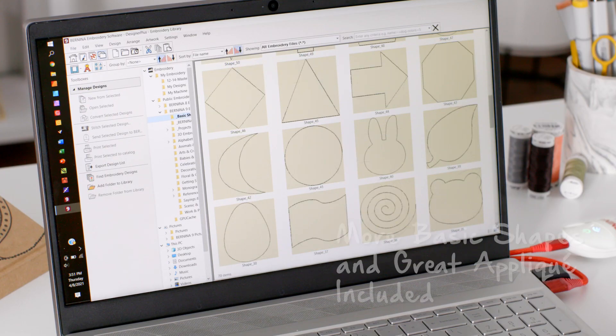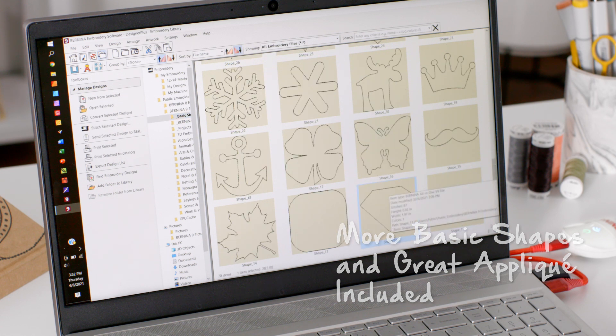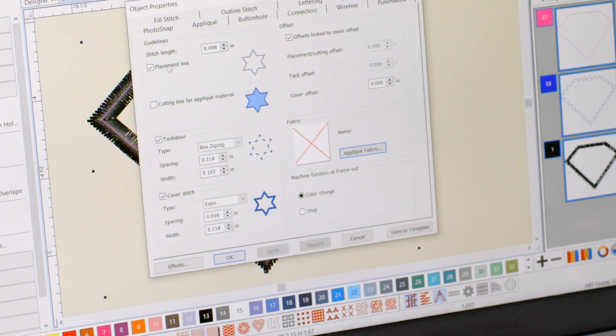There are more basic shapes as well as new appliqué features. There's a new appliqué toolbox and the Convert to Appliqué tool that makes creating an appliqué from any shape super easy. More stitch types like tack down and cover stitching have been added. And now you can export your appliqué file as an SVG, which is wonderful for those cutting machines.